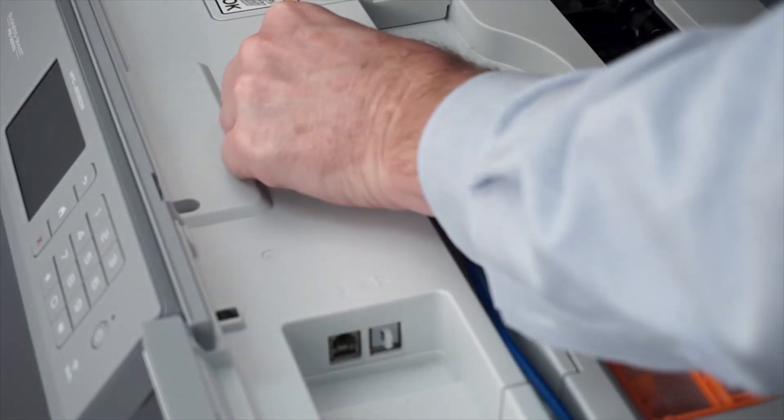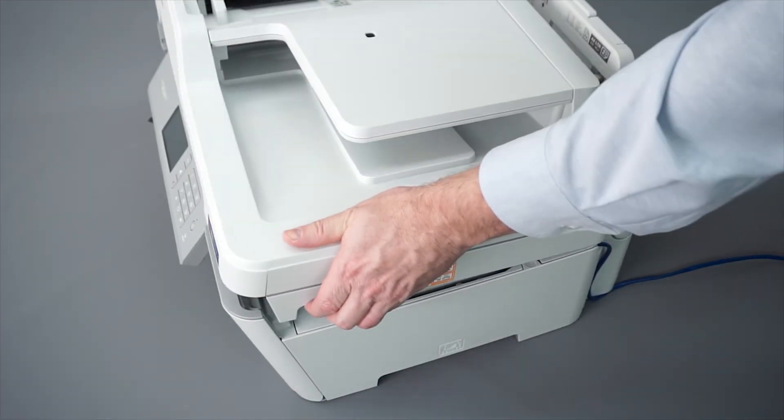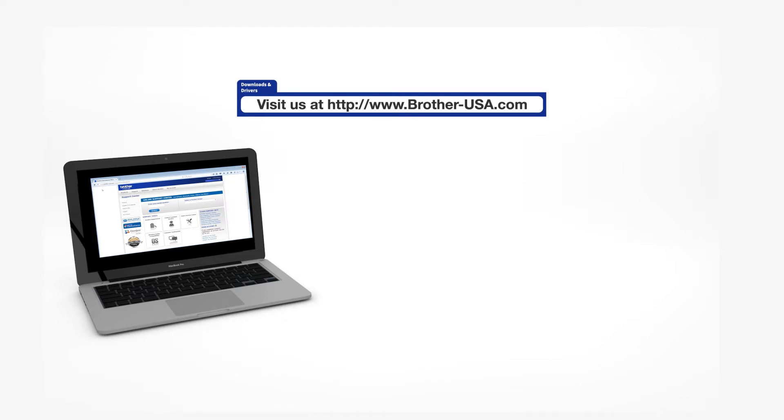We will begin by connecting your machine to a network router with an ethernet cable. Verify that your machine is powered on. Download the full driver and software package from www.brother-usa.com.